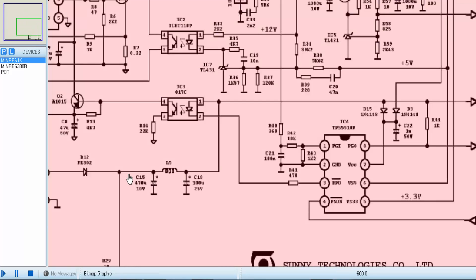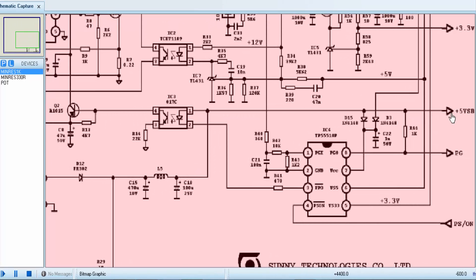The output voltage at this point is called standby voltage or SB voltage. After these two capacitors, this section provides 5 volt output. This 5 volt standby output goes to the output connector labeled 5V SB, and this standby voltage is applied through this diode to pin number 7 of the TPS 5550P. It is a voltage supervisor that monitors the output voltage and controls the turn on and turn off of the power supply.